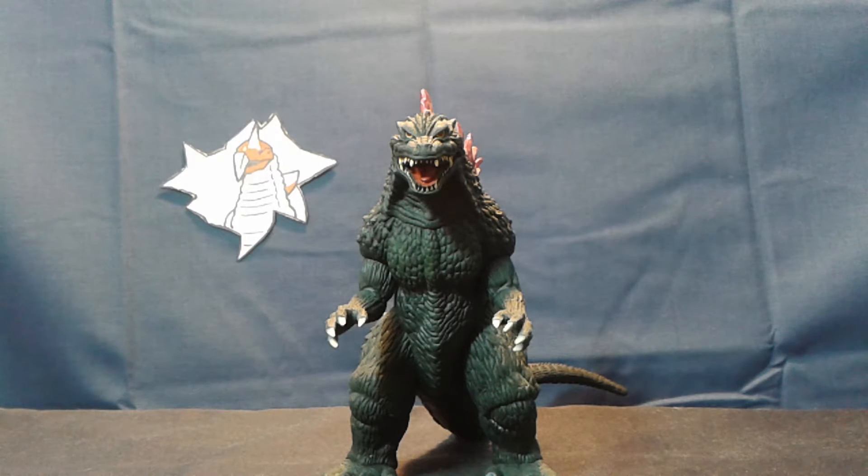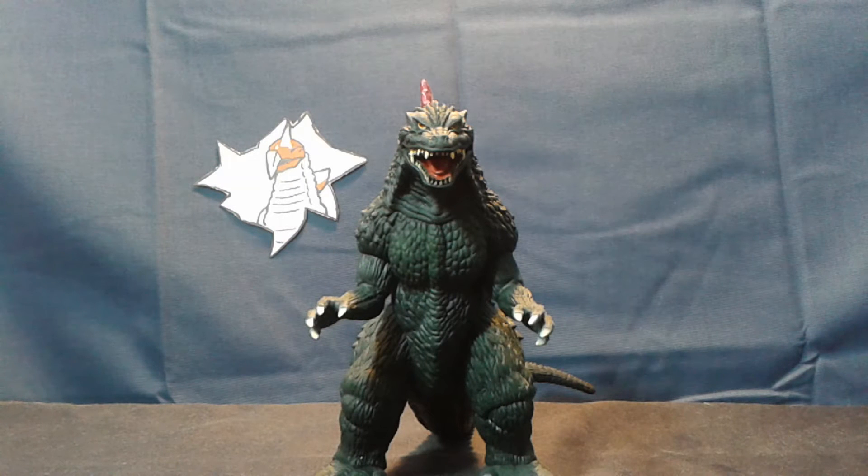Hello ladies and gentlemen of the internet, it's RJ and today we'll be taking a look at the Bandai Memorial Box Millennium Godzilla. As a brief overview, in 2004 this figure was released alongside several other new Godzillas as well as a few reissues in the 2004 Memorial Box. However, if you want to get this entire set today, be prepared to sell at least one of your vital organs, and perhaps your dignity.